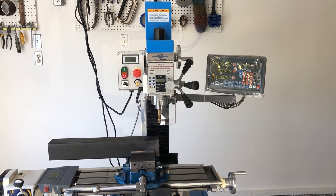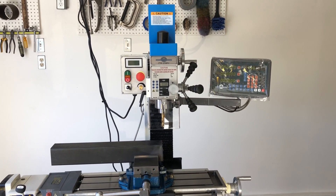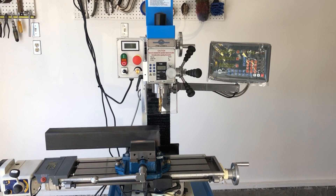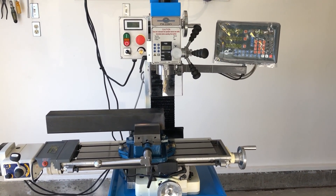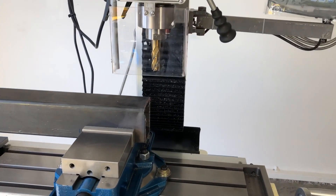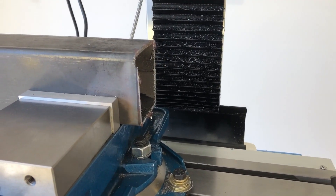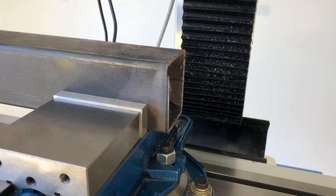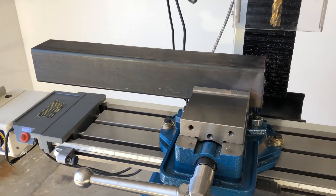This video is about the first project I'm doing with my new Precision Matthews PM25MV milling machine. I bought the milling machine primarily to notch tubing for bicycle frame building, but I haven't been to school yet for milling and turning. I have to wait three more weeks, so I picked a really easy project — squaring up this three and a half inch, 120-wall mild steel square tubing. This is just the square tubing that you buy at the steel yard.